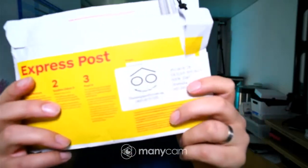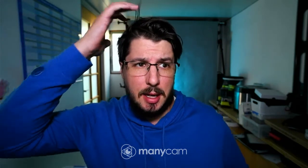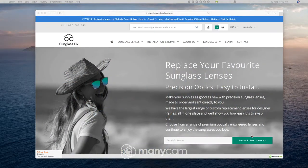So what I've done is I've bought some sunglass lenses from sunglassfix.com.au. It's a place that I found while Googling. I've used them once before and they've been pretty good. It's very easy to use — sunglassfix.com.au.